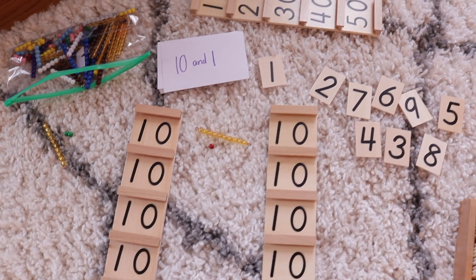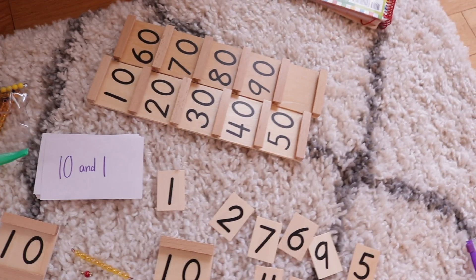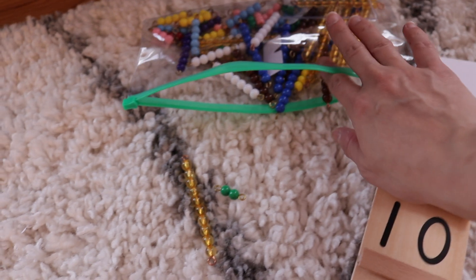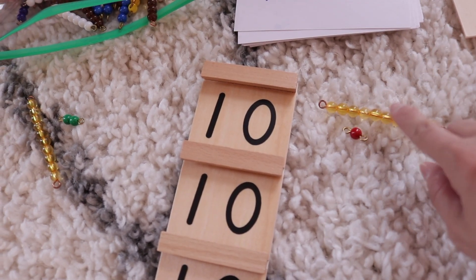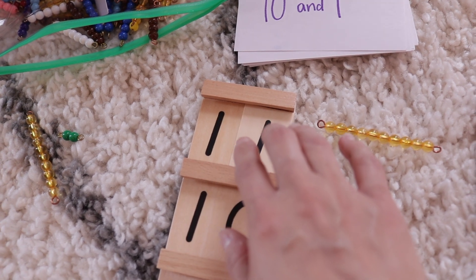This next item is Montessori-specific — we have two Seguin boards, for numbers up to 19 and then 20, and then numbers from 10 to 90. I made little cards for my daughter to practice numbers to 20. She gets a card — say 10 and 1 — then uses Montessori beads, which we love for various activities. She places the 10-bead bar, then finds the number 1 tile and slides it into place on the board. It's a great visual and hands-on way to see how the tens and ones come together to make 11.